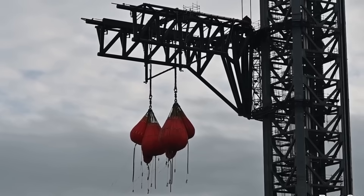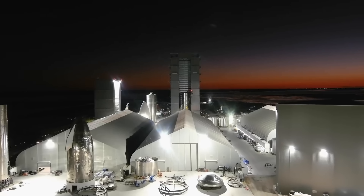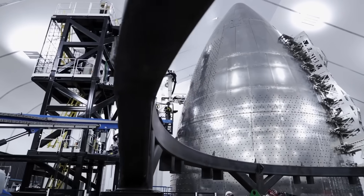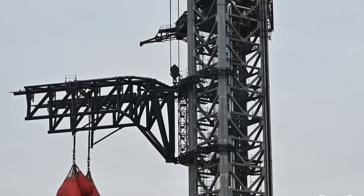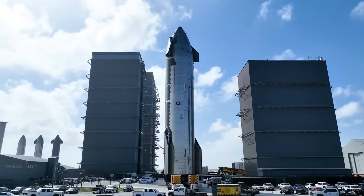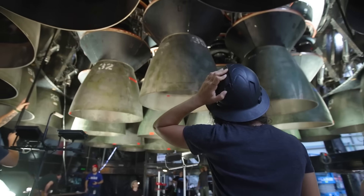While the pads are being rebuilt outside, production is scaling inside. The new Gigabay — the 116-meter-tall factory — is rising faster than any previous Starship building. Steel columns for multiple floors are already up, and the frame for Crane Tower 4 is nearly finished. This facility will support high-rate V3 manufacturing with automated welding lines, heavier assembly floors, and internal crane bridges designed for lifting full rings and thrust domes.